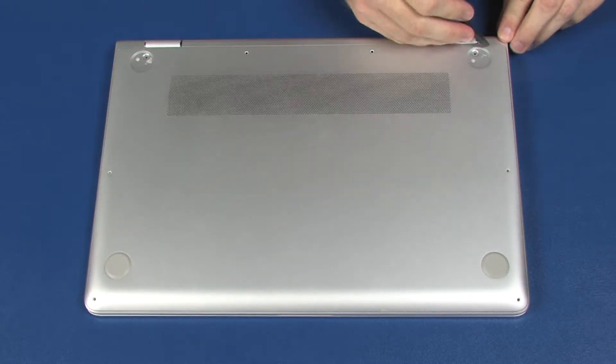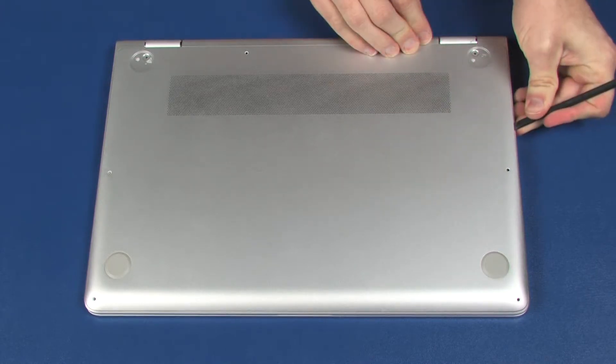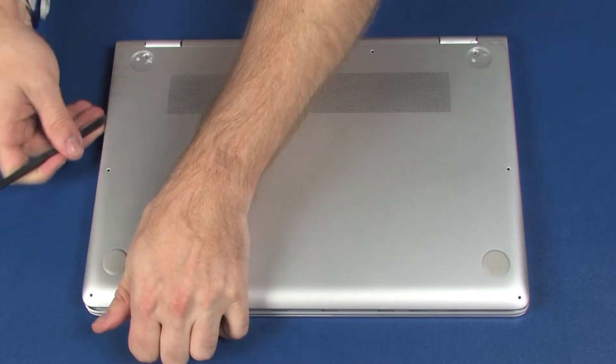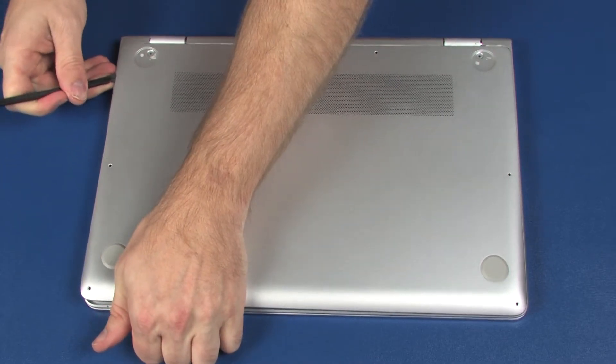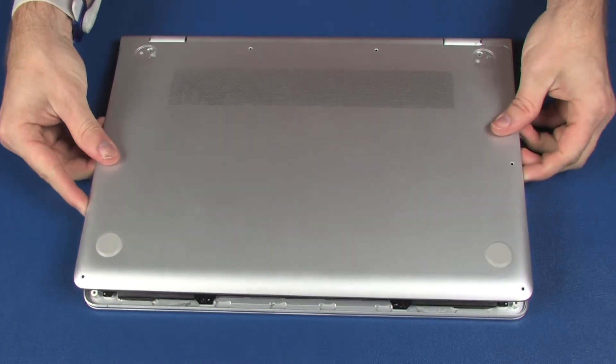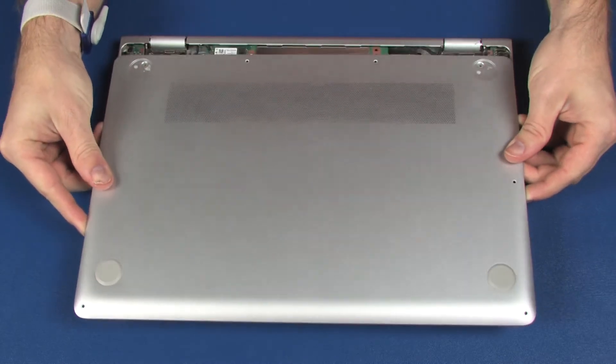Starting at the rear corner, carefully separate the left, front, and right edges of the base enclosure from the top cover, and carefully remove the tabs on the rear edge from under the top cover. Remove the base enclosure.